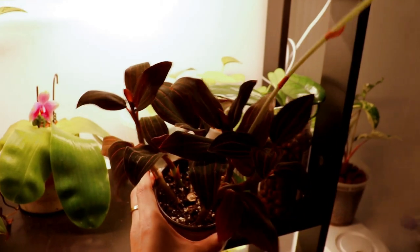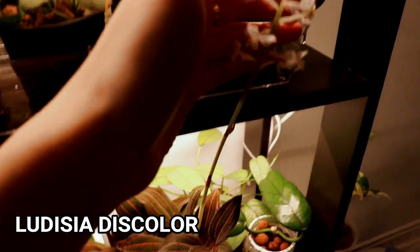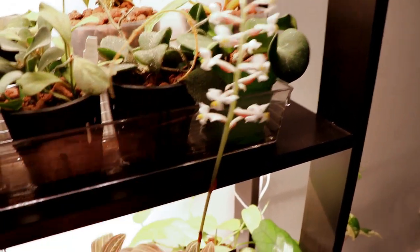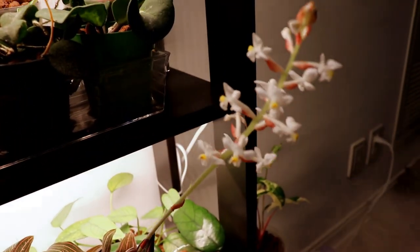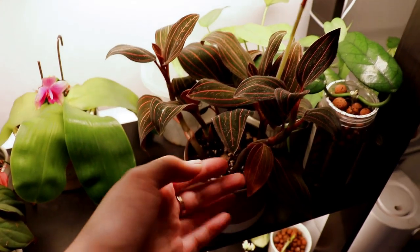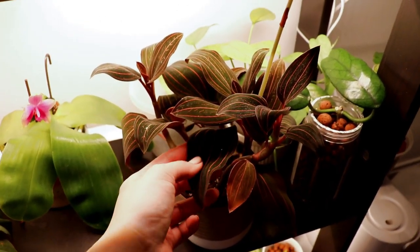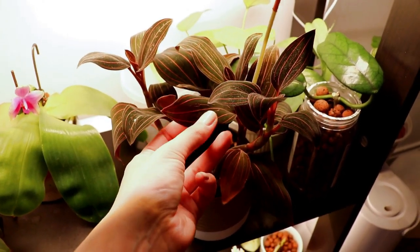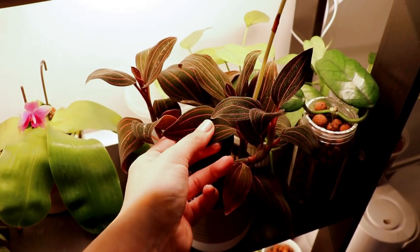This one is my jewel orchid. There's this beautiful bloom that's honestly very very tall, which is why it has to be on the edge of the shelf. This one is the Ludisia discolor jewel orchid — it's the most common jewel orchid that you'll find and it's very easy, a lot faster growing than the other jewel orchids such as Macodes petola, Dossinia marmorata, and Anoectochilus sandorianus. There are just so many different jewel orchids out there.